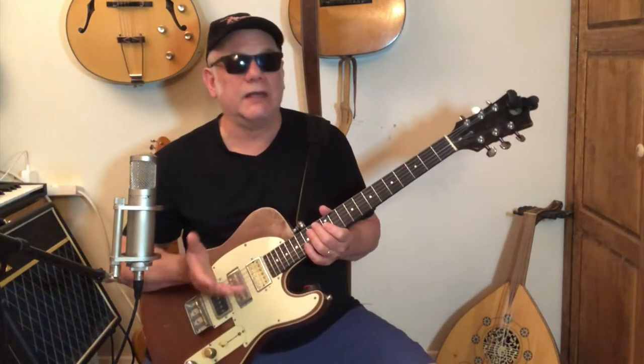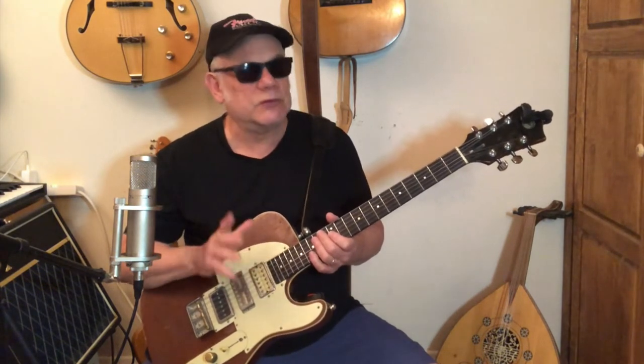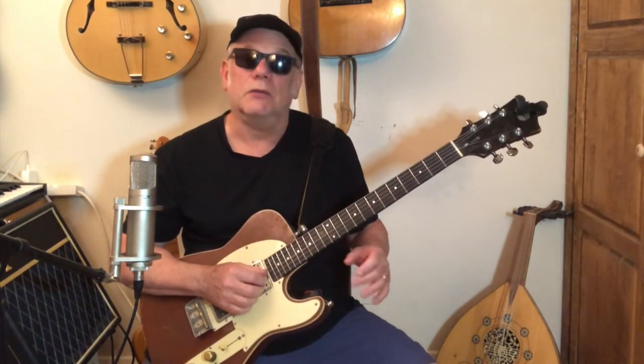Now, this is more like Freddie King's version, or the live version Joe Bonamassa did it like this. The Eric Clapton version is a whole other thing, and maybe we'll get into that. Same notes, though — he does it with string bends. I'm going to call it the first lick.